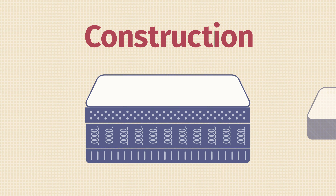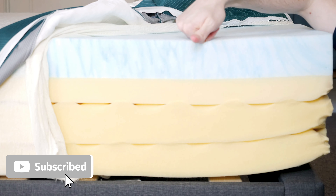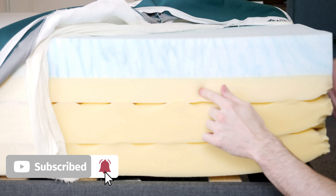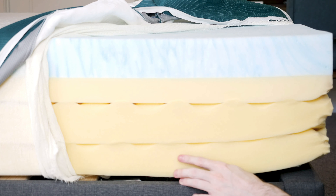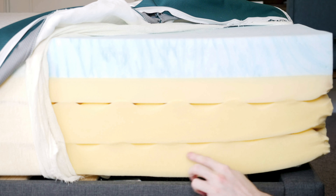Let's talk about the construction of both mattresses. Starting with the Zynos, we have about 12 inches in total. There's a very soft and thin cover, then memory foam over a transition layer, over a base layer that's split into two. There are air channels built in, along with gel memory foam to help you sleep a little bit cooler — those air channels allow airflow through the mattress, which helps with sleeping hot.